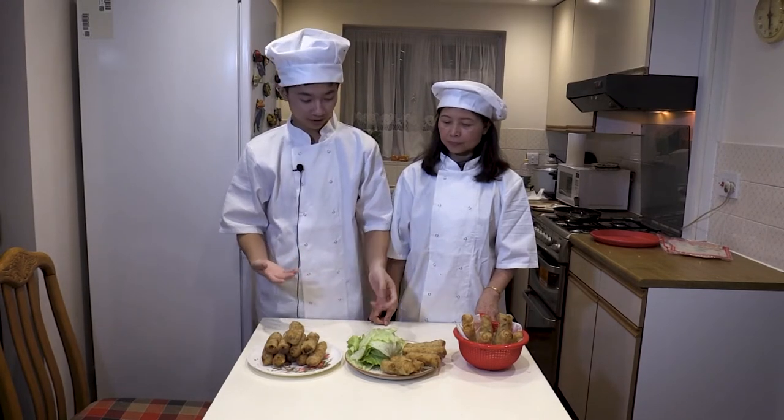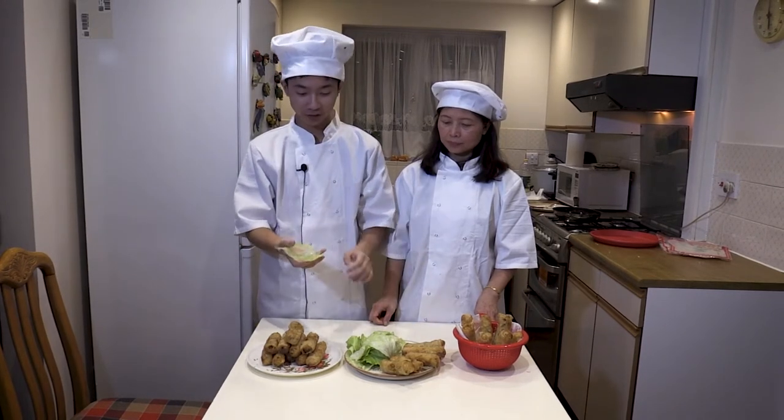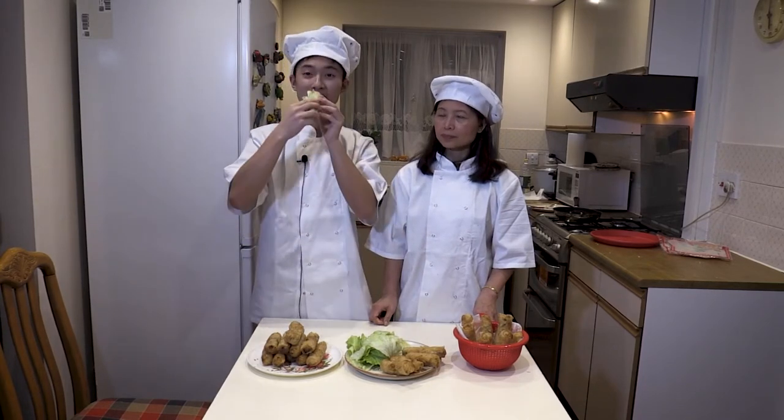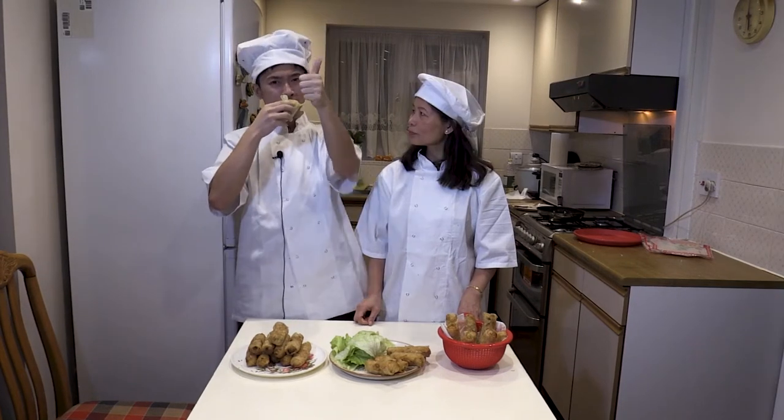The spring rolls can be accompanied with a piece of lettuce. Take your piece of lettuce, wrap the spring roll inside, and take one bite — there was a lovely crunch to it. Well, there you have it. We'd like to say thank you for watching us today and once again, Happy New Year. All the best for the Year of the Ox.